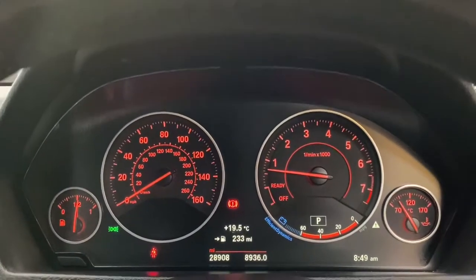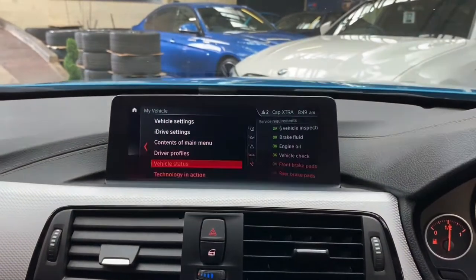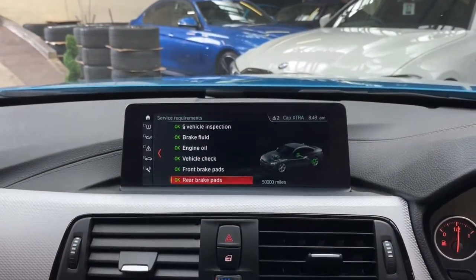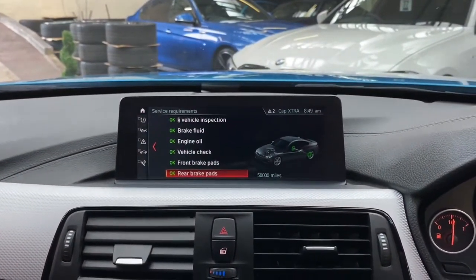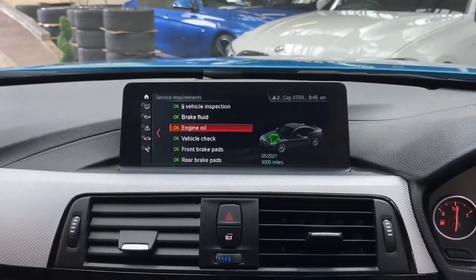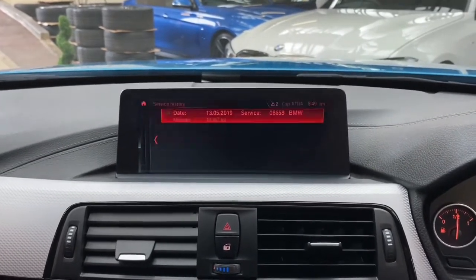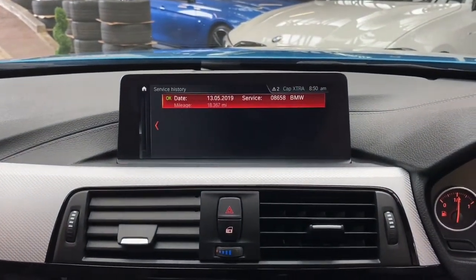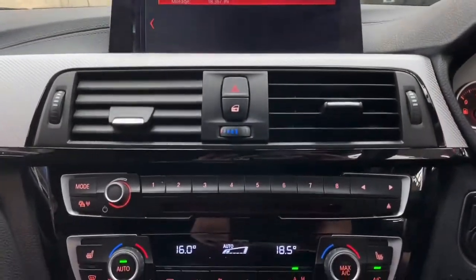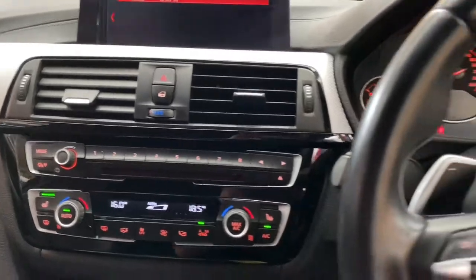This 420i has covered just over 28,000 miles, as you can see on screen, and it has full BMW service history. The service intervals on BMWs are every 20,000 miles or two years on a variable service interval — currently showing 9,000 miles until the next oil service, and as you can see the last service was carried out at a BMW dealer.